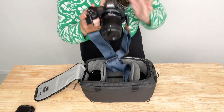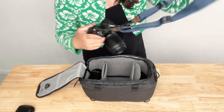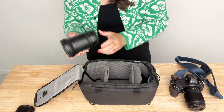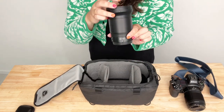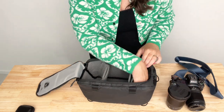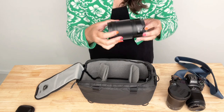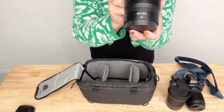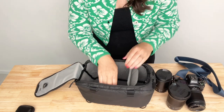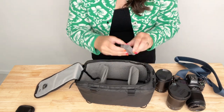Inside, you can move those partitions to any configuration of lens and camera size that you need. In mine, I am currently carrying my Nikon Z6 mirrorless camera, as well as a 35mm lens, an 85mm lens, and a 20mm lens. This is perfect for me for travel, so that I have a range of focal lengths, but not a ton of gear.